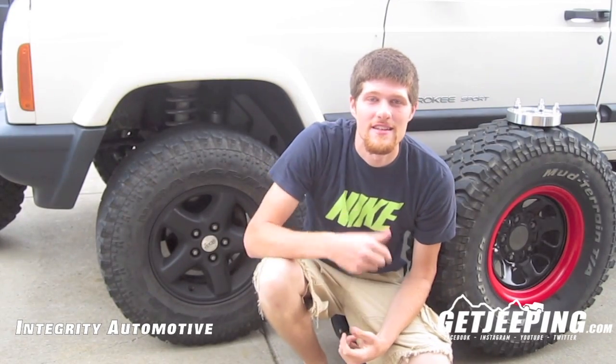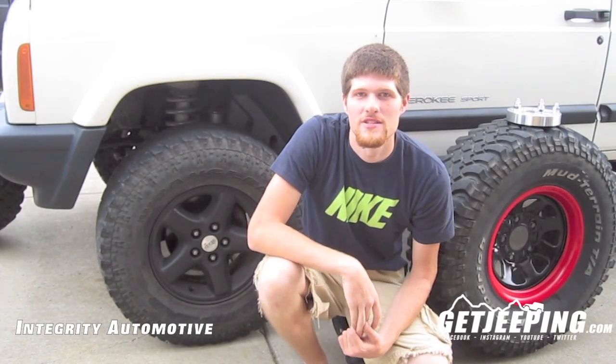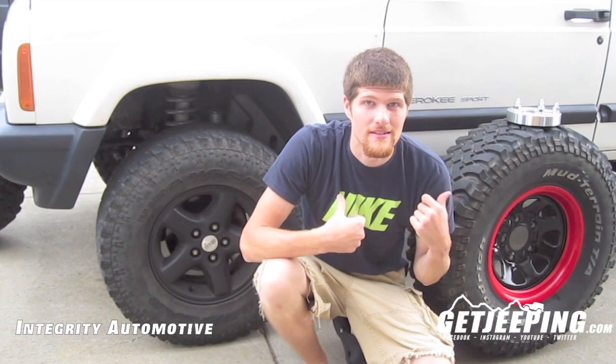Hey everyone, Tyler here from GetJeeping. You see behind me here I have my 2000 Jeep Cherokee, and I got two sets of wheels here and a wheel spacer.